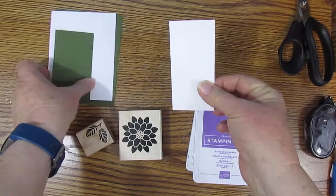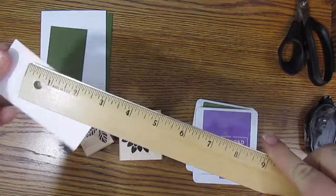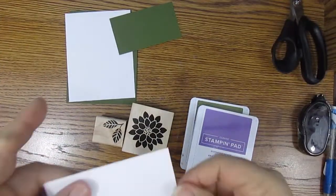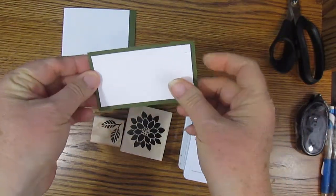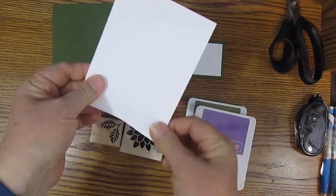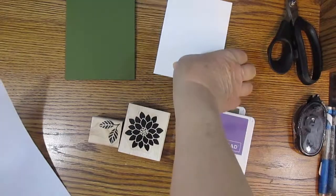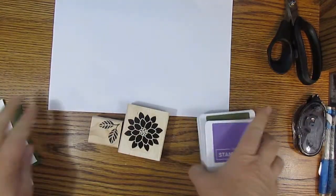You'll need a piece of cardstock cut at two by three and three-quarters. This colored cardstock is at two and a quarter by four. And then this one is the standard four inches by five and a quarter inches. Here's our card base, and this color is mossy meadow. You'll need a piece of scratch paper or grid paper because you will be stamping off the edge and don't want to mess up your table.